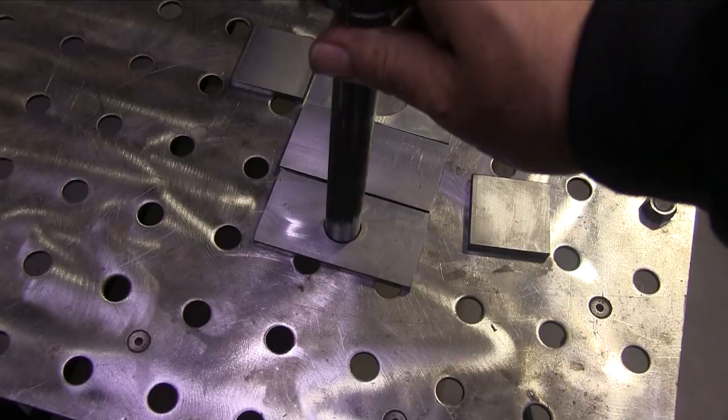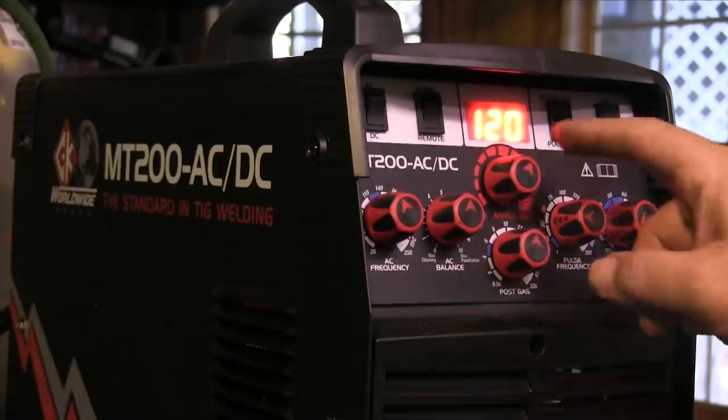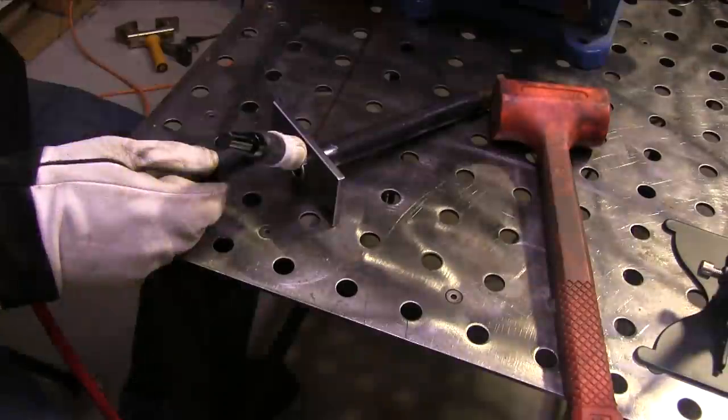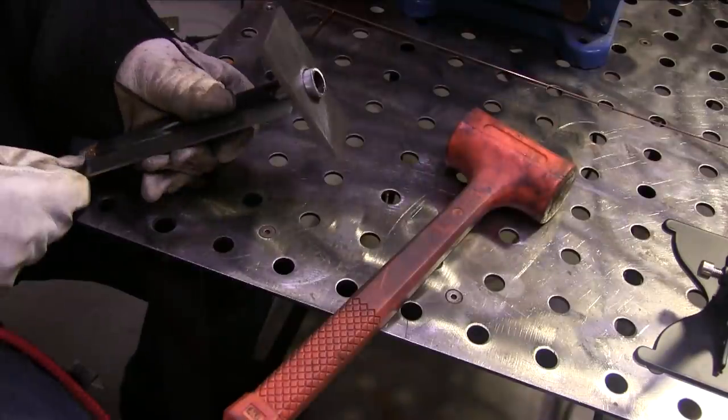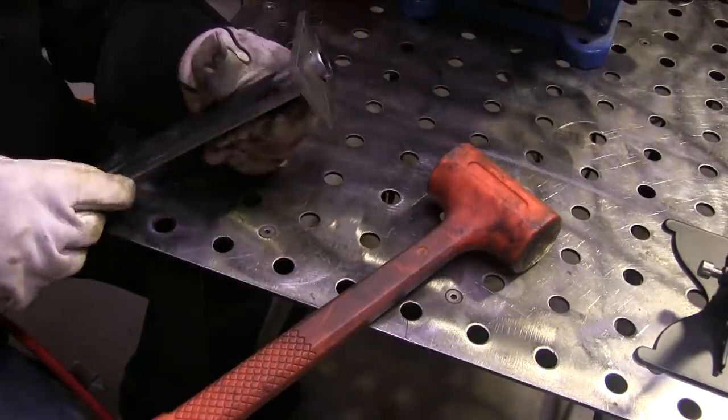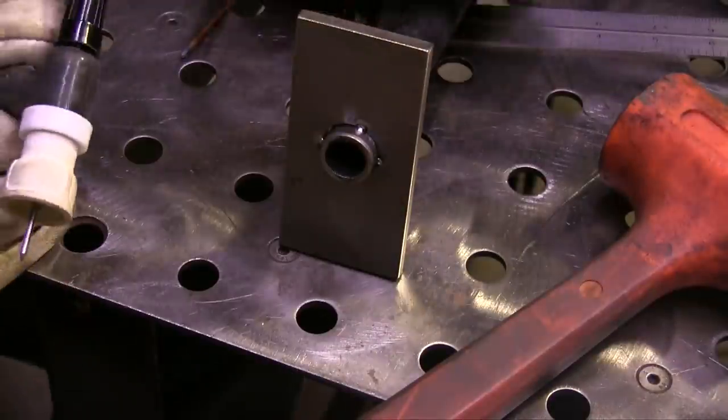First thing I'm going to do is make this weld on both sides. I'm going to be using the CK Worldwide TIG welder maxed out at 200 amps, just using a foot pedal. We'll be doing some pulse settings on both the ER70 wire as well as silicon bronze.